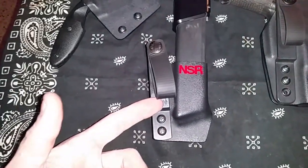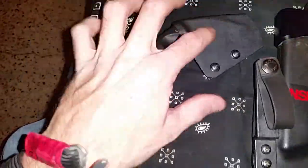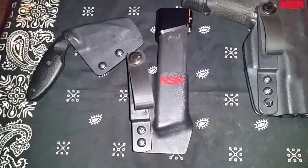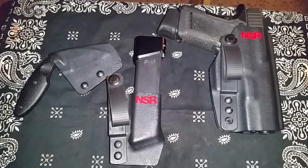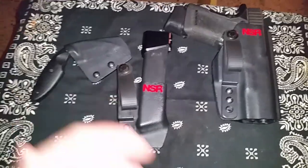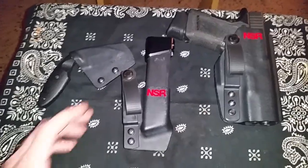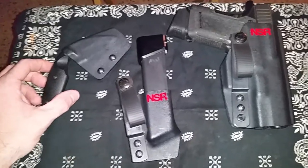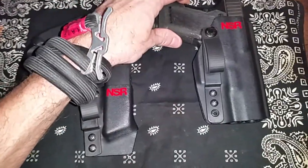The kit includes the C1 holster, the IWB mag carrier, and the K-Bar TDI knife sheath. Let me start off by saying, by far, this is the nicest quality Kydex gear I've ever had in my life. I didn't know Kydex could get this nice. The attention to detail and the R&D that goes into these products is kind of amazing. Dave's a shooter — he knows what works, he knows what doesn't work, and he's not going to put out crap gear.